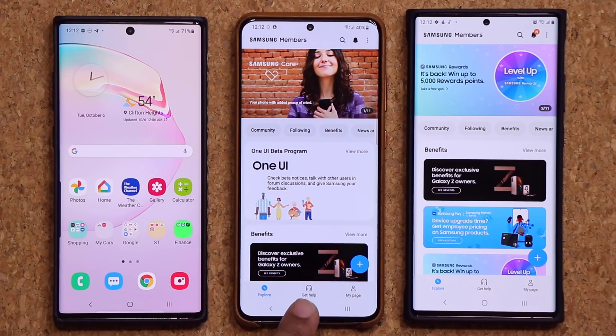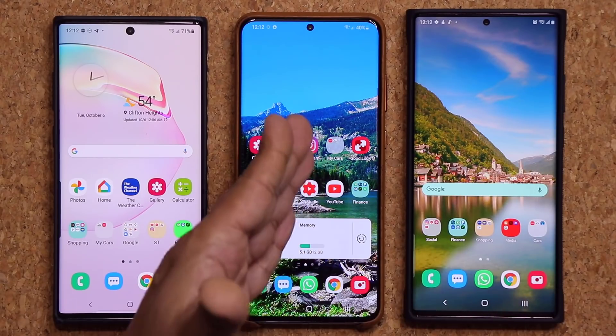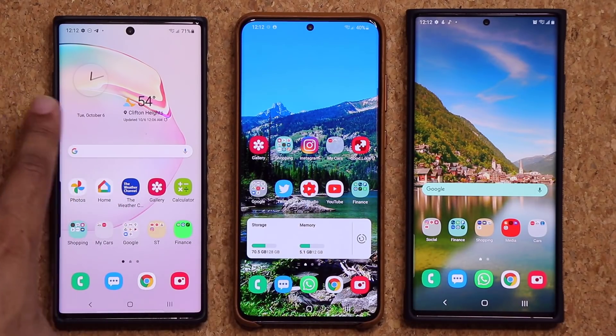As far as I know, the public beta is initially going to be only available for the Samsung Galaxy Note 20 and the S20 series. I'm not sure about the Note 10, but you can try that as well — and I'm sure we'll have some public information very soon.